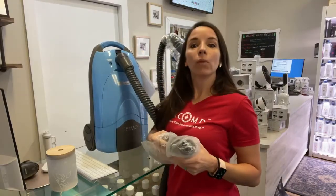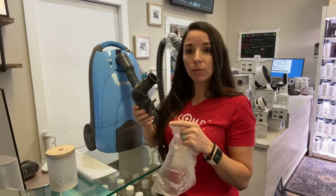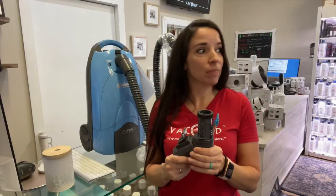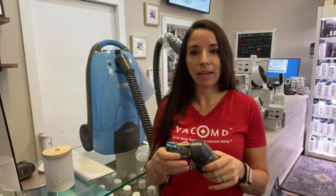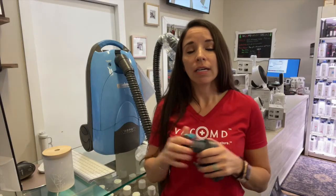We sell these swivel assemblies on our VacMD website — you can go take a look. These can be replaced on your Kenmore hose. So if your vacuum's not turning on, it could be this swivel assembly and the pressure that's been put on it every time we drag it. It could also be your wand, or it could be a motor — there are so many things when it comes to electrical that could be wrong. Your best bet is to bring it in and have us do a continuity test with our testers to tell you exactly where the disconnect is.